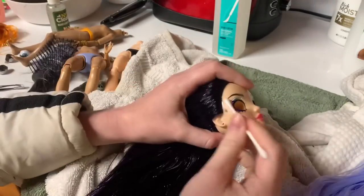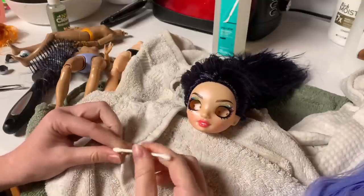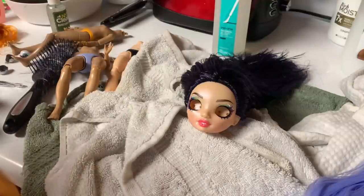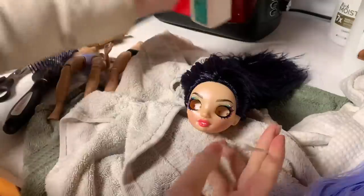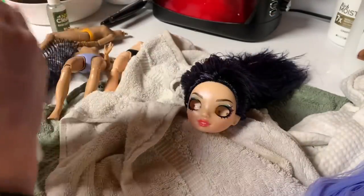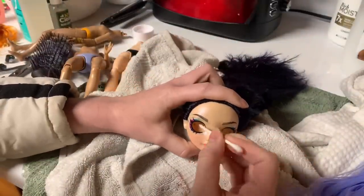Now that we have acetone, we can deal with this. She has some smudging here — probably from the scalp paint, if I had to guess. I want to fix this, and that's why we took her eyes out. I'm going to be putting her eyes back in because I want this to actually still be Ainsley. The difficulty is that she has shine on her face, and the acetone will remove the shine. I cut this cotton into a point so I can get more precision work in. Just dip it in the acetone — don't get it on your hands, it really dries them out.